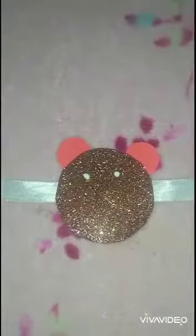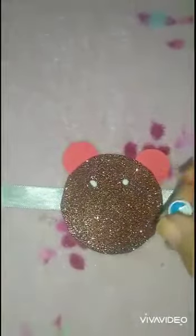To make this Mickey face more attractive, we can paste googly eyes. Put some favicol on the ribbon, then paste googly eyes like this.